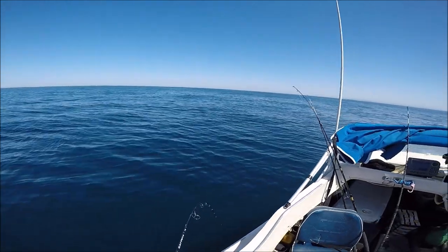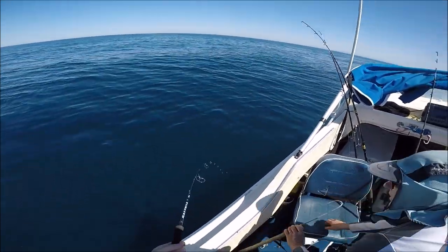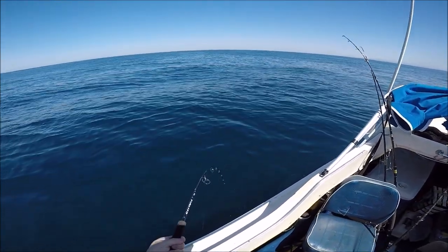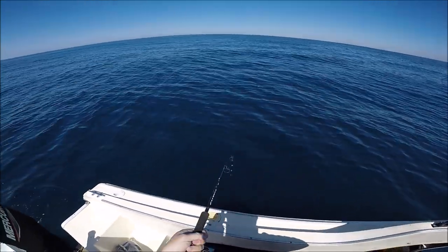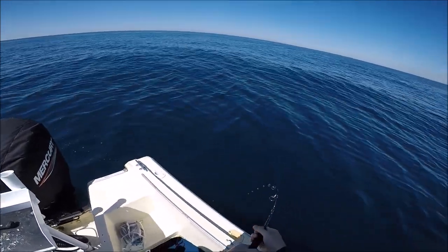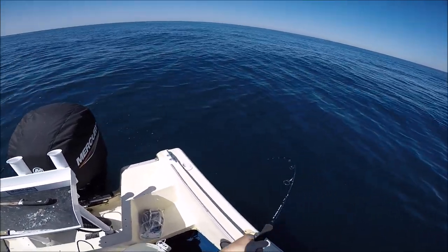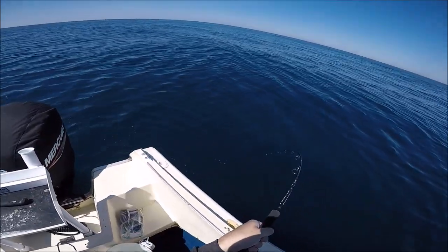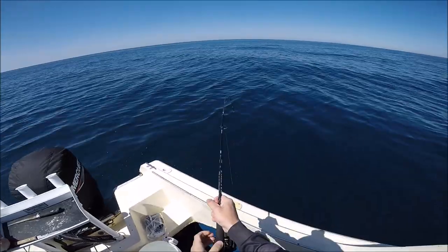Start that motor when you can in case we need to manoeuvre the boat. I've loosened the drag a tiny bit. I've got him hooked well, I think — he sucked both those hooks in. Just don't want him to go down too far, you know.